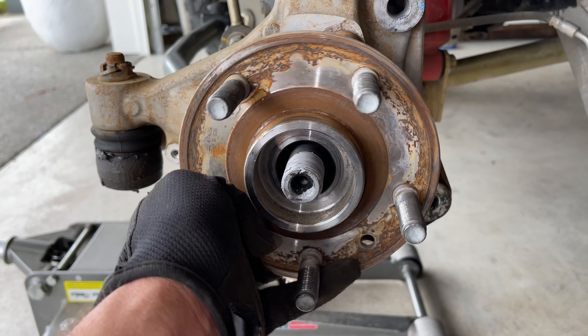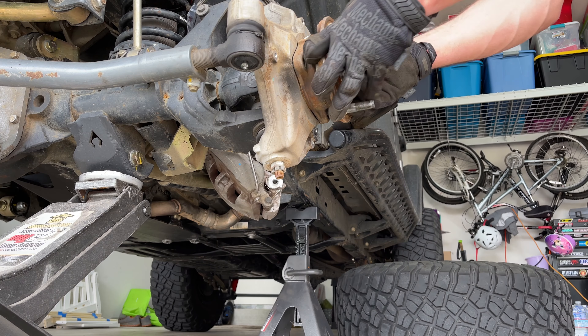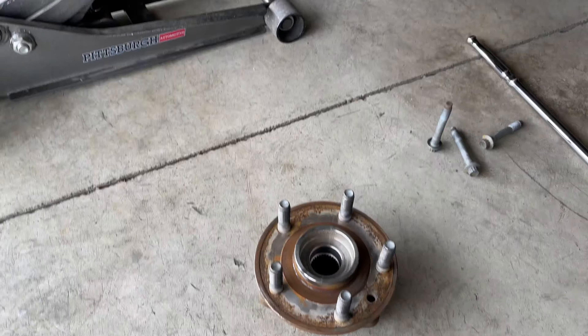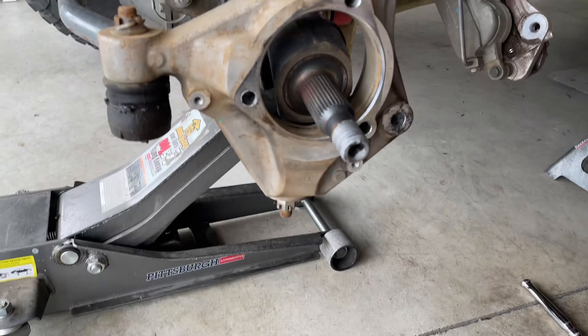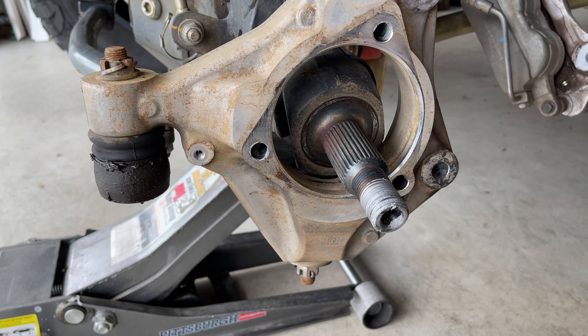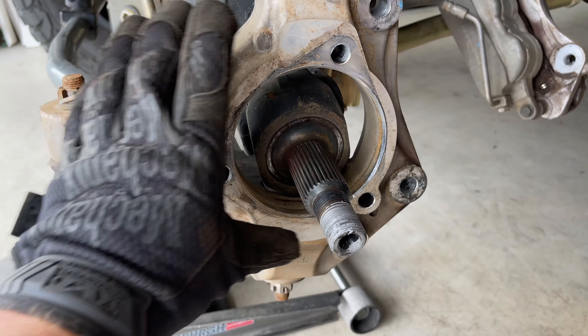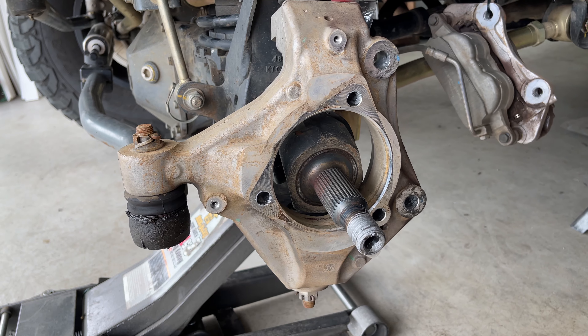Let's see if this pops off and we'll swap it out for our new one. Just like that — that one pulled off pretty easy. This one's been off a couple of times when I was swapping axles, so that helps. If you do have a little trouble getting it off, go ahead and get a dead blow and tap on it — it should come right off.